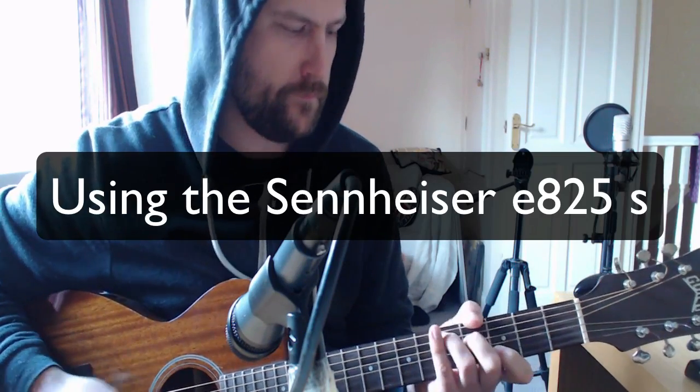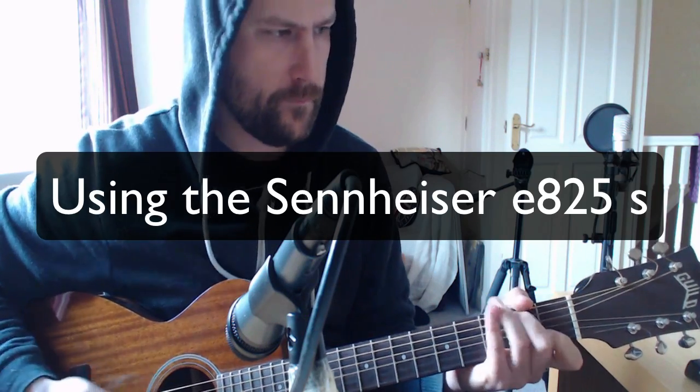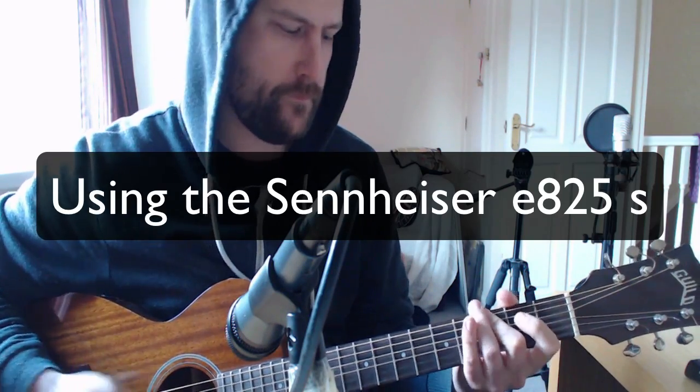Let's do an instrument test. Bear in mind there is no EQing on this recording, just what the mic picks up.